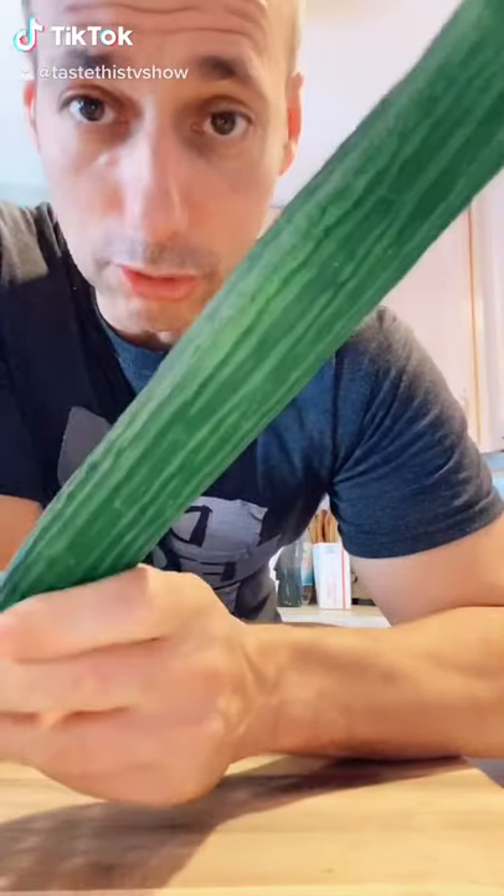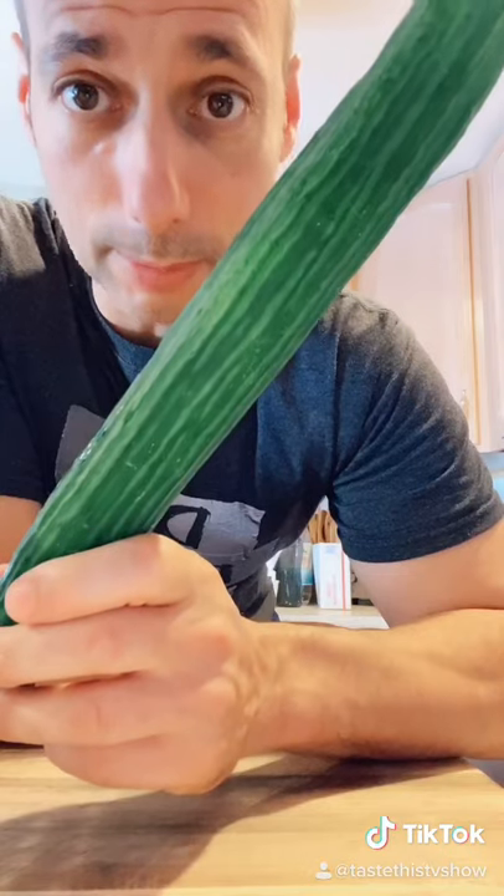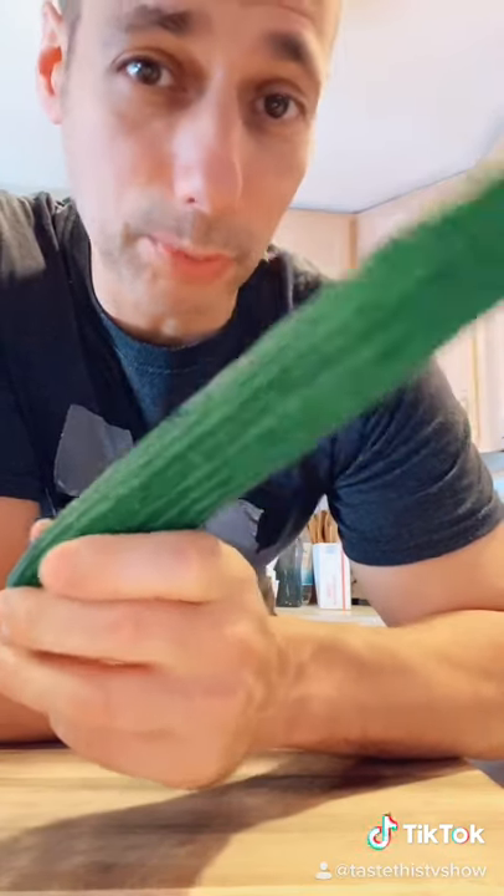Hey guys, Chef Joe Semonera. Seedless cucumber, yogurt, sour cream, and a little bit of dill — we have a dipping sauce. Coming up next, a dipping sauce you can use for just about anything, especially sandwiches.